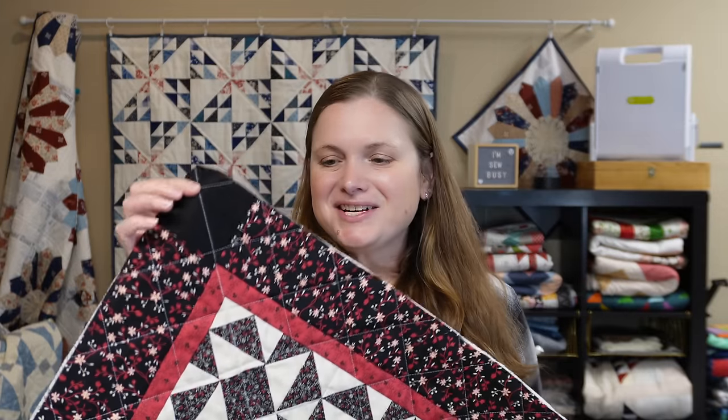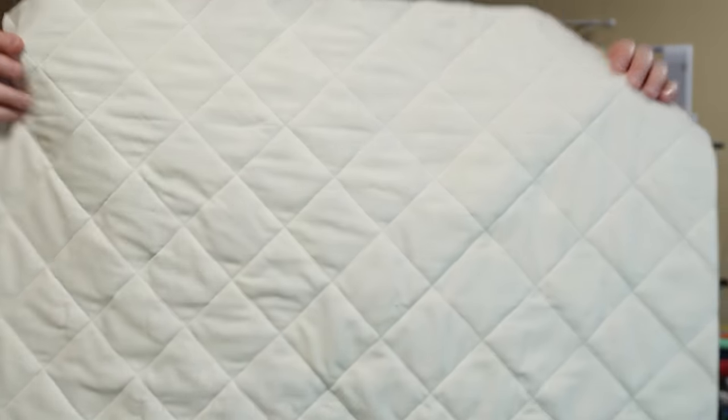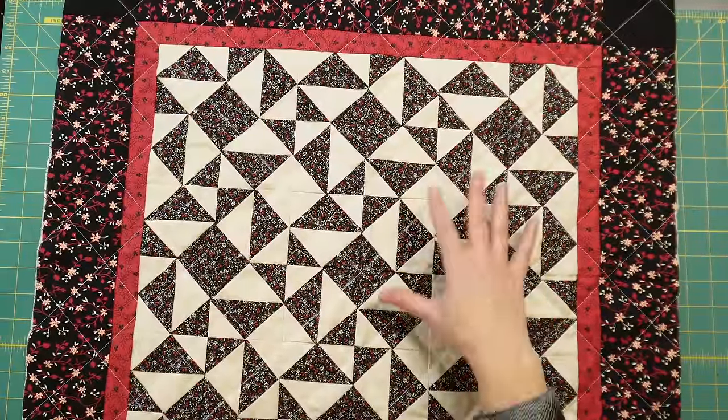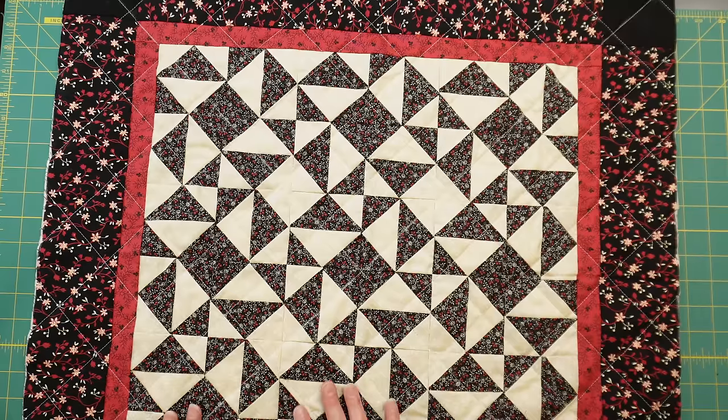Here is the crosshatch design on the quilt — it turns out so good every time and really comes together very fast. You can see all of the stitches going in both directions, and I think it really adds a lot of nice texture to a quilt in a very quick manner.